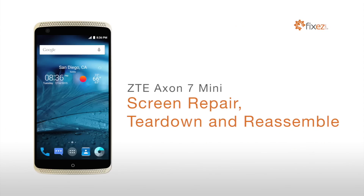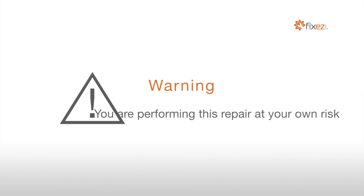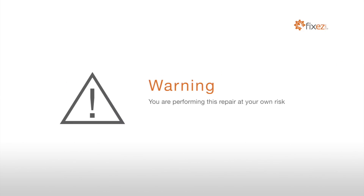ZTE Accent 7 Mini Screen Repair Teardown and Reassemble. Warning: you are performing this repair at your own risk. We claim no responsibility for any damages that might occur.